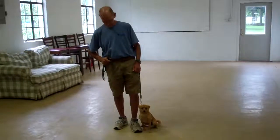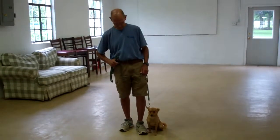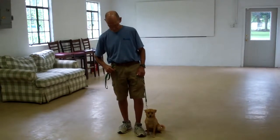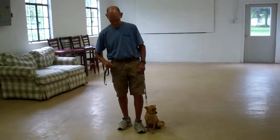Hello and welcome to Williams Dog Training Company. We're here today with Fred and Mini Penny. What we're going to be demonstrating on video today is Mini Penny's ability to understand and respond to her obedience commands, the corrections and motivations that we give the dogs while working with them, and also the training equipment that we're using.